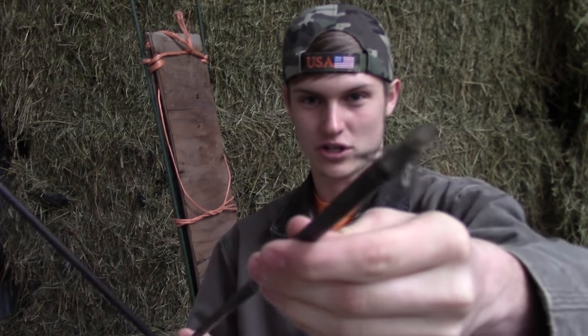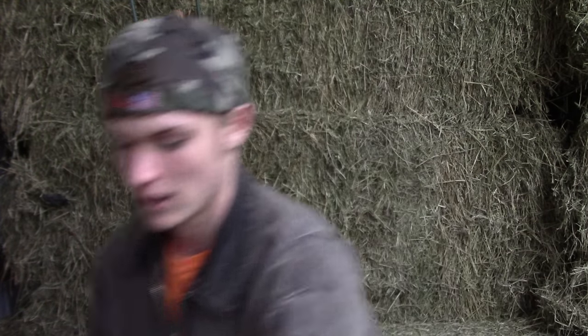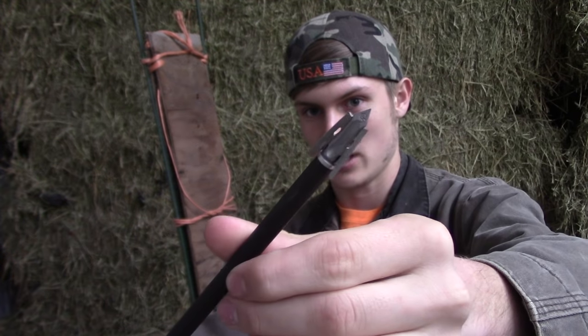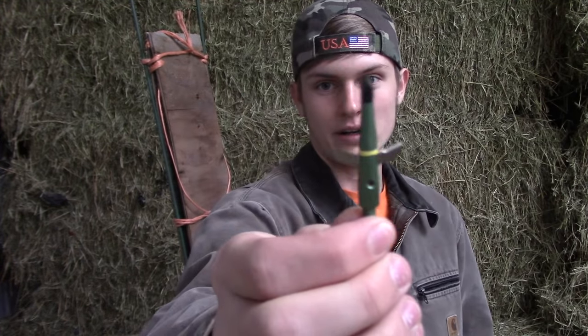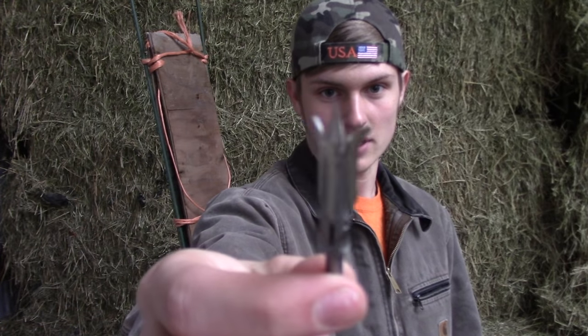So what I'm going to try to do today — I've got four different broadhead concepts out here. I've got just a generic fixed blade three-blade broadhead with a point on it. Then I've got this G5 T3, which is also another very popular broadhead, as well as this Swacker, as well as this broadhead, which is my current choice for my Sniper 370 for deer hunting purposes.